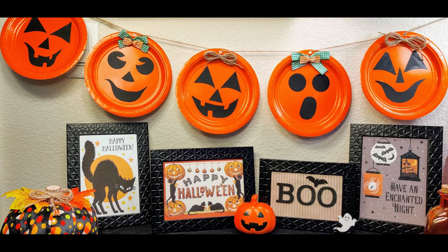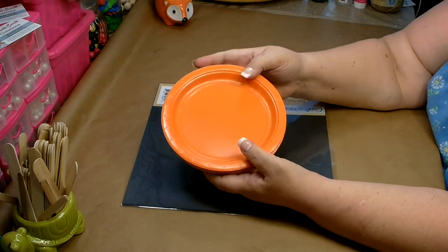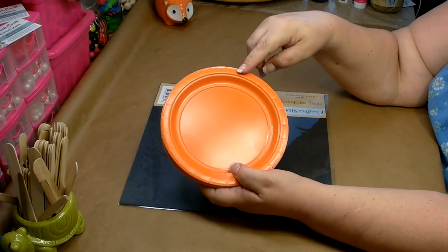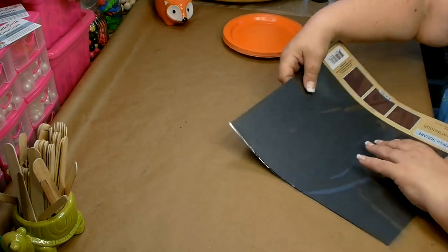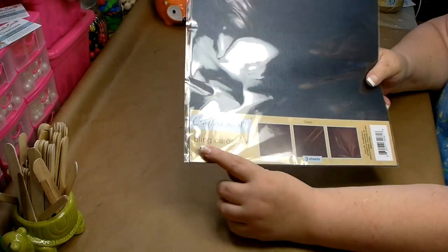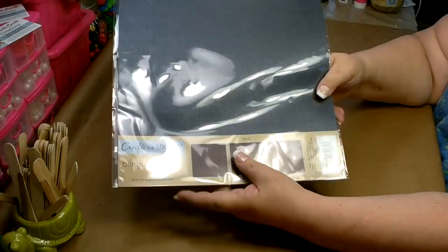In DIY number three, I'm going to show you how to make this adorable paper plate jack-o-lantern garland. Here is a list of the tools and materials I used to complete this project. For our third DIY, we're going to need a package of seven-inch paper plates from the Dollar Tree — you get 24, and you'll only need about five or six. You're also going to need some black construction paper or card stock. Crafter Square now carries three sheets of 12x12 card stock — this is the black one, with one side having a smoky shiny color and the other side very black.